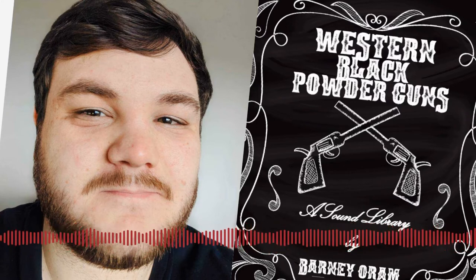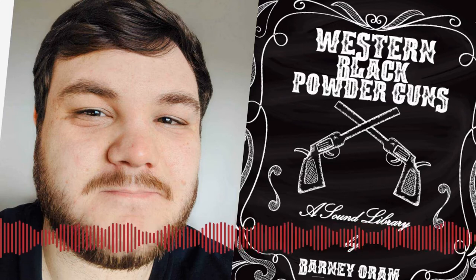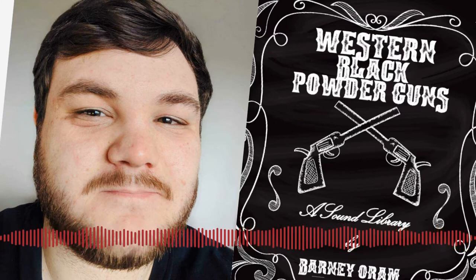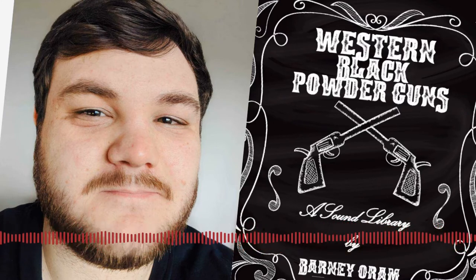I'm good, thank you, Sam. How are you? I'm very well, and I'm very happy to finally have you on the show. I've been meaning to have you on for a very long time, so it's great to finally have you. So I've got you on the show to talk a bit about your recent sound library, Western Black Powder Guns, which sounds awesome, by the way.